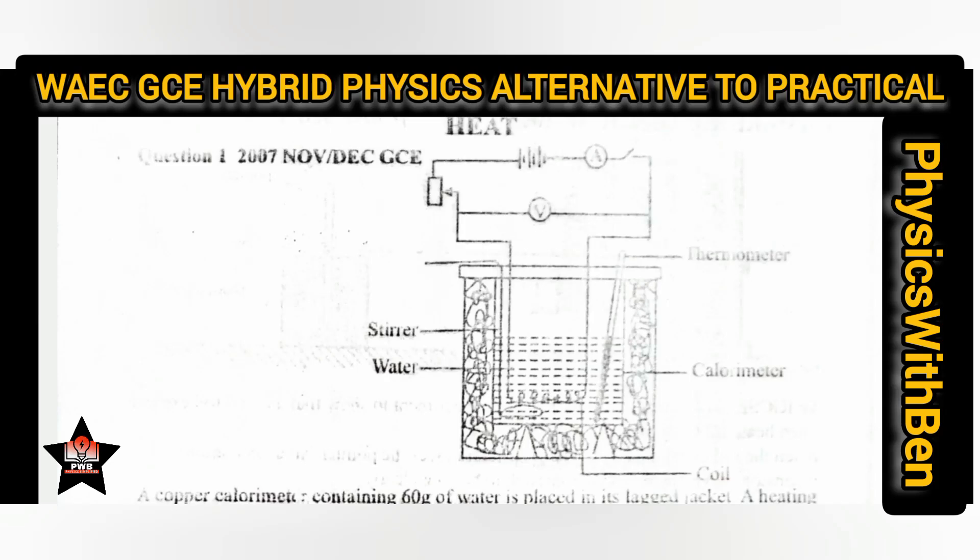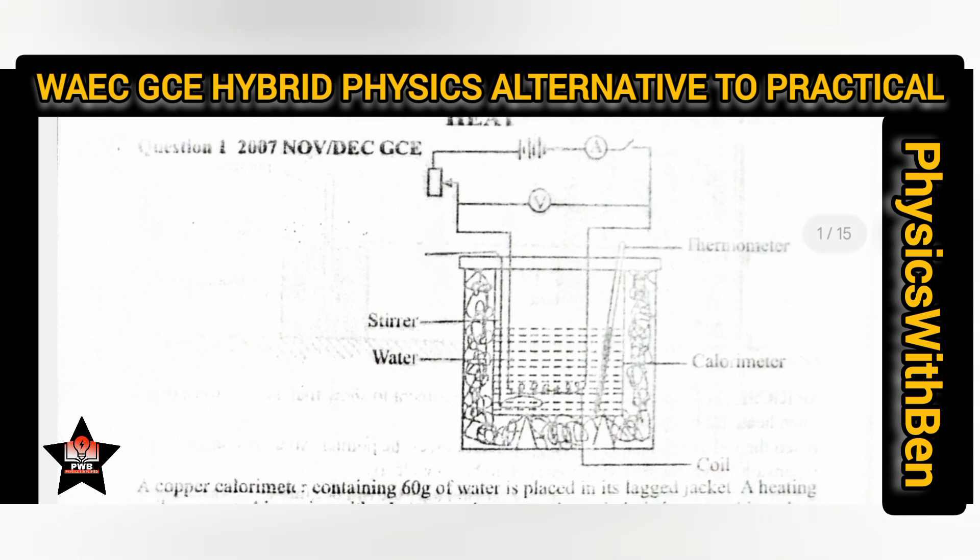Hi, welcome to Physics with Ben. In today's video I intend to explain the new WAEC GCA hybrid physics alternative to practicals. If you are sitting for WAEC GCA, you need to watch this video till the very end to pass your exams, so stay tuned.